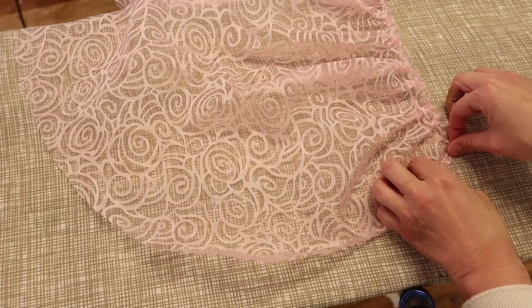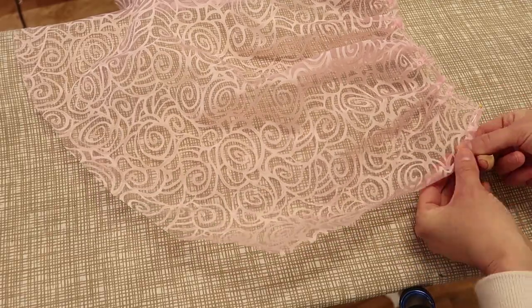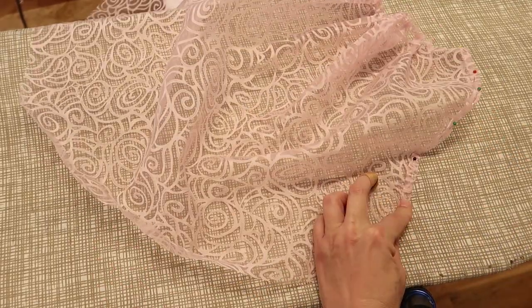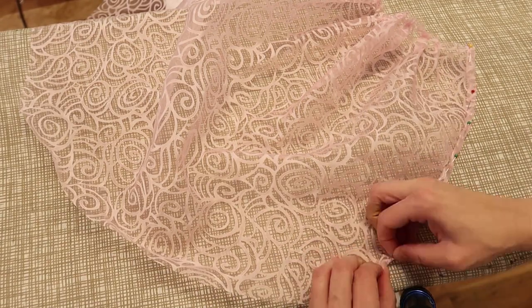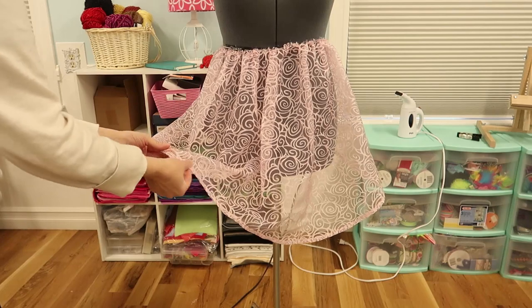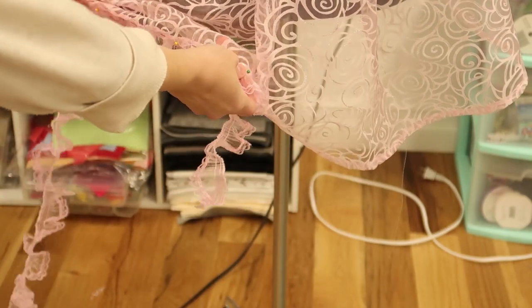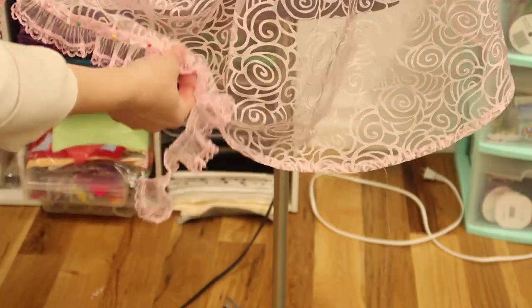Now we're going to roll in the edges. Now we're going to put this in half and pin them in place. Okay, we're back on the dress form and I've just basted the bottom right here — I haven't actually sewn it yet but I really think it's coming along really cute. Now I'm going to add a little bit of this lace to the bottom and see how it looks. I really like how this is coming along. No, I like it like that. I like it a lot — I think this is going to look darling, so I'm going to add this to the bottom now.